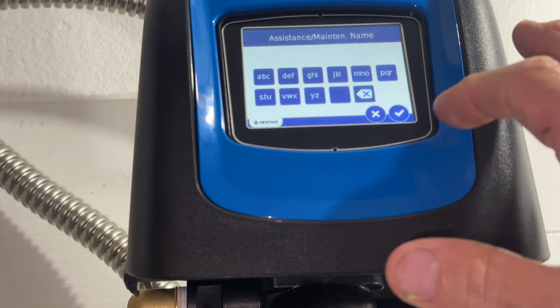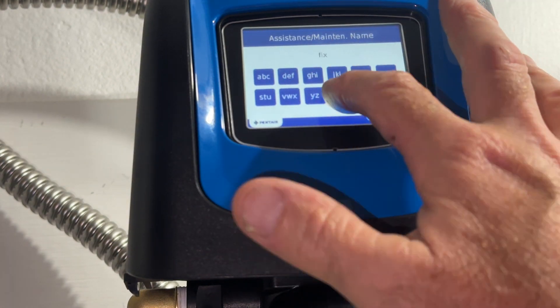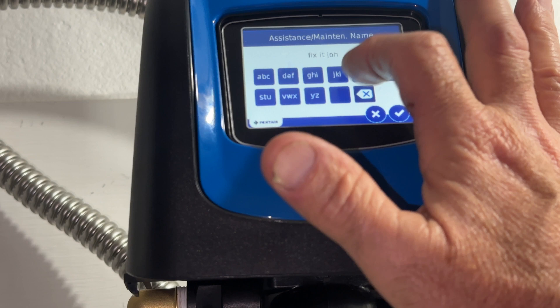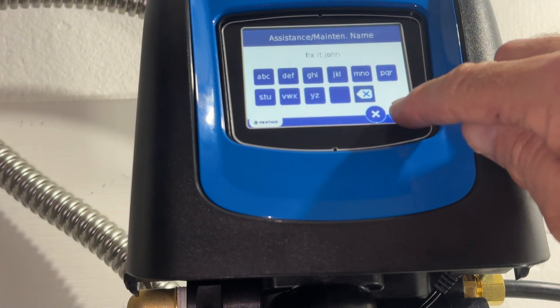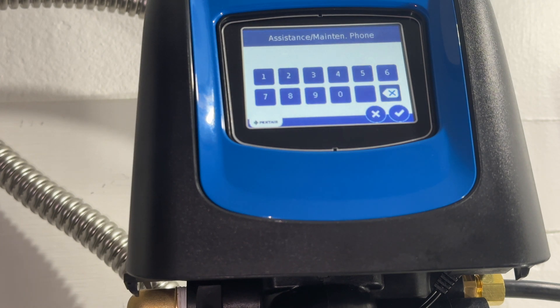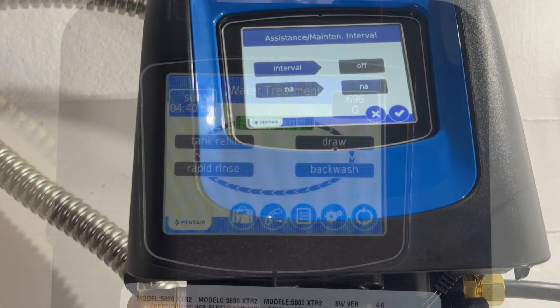The maintenance name on here is going to be Fix it John. I'm just going to fast forward through here because this screen is totally non-responsive. So we hit the check mark. The phone number for Fix it John — just call that number and he'll be right with you.